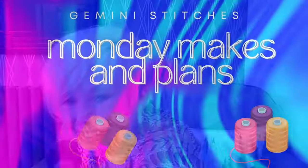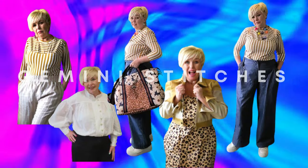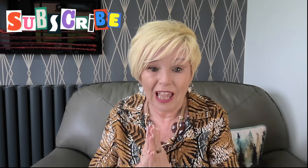Me and Esme want to tell you about our Monday nights and plans. Hi, I'm Christine the Gemini Stitcher and welcome to my YouTube channel. If you're new, welcome — I'm so glad you found me. If you're an existing subscriber, thanks so much for sticking around.